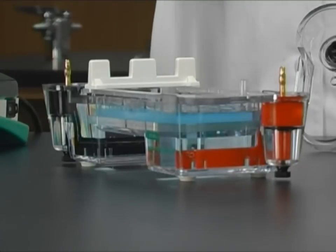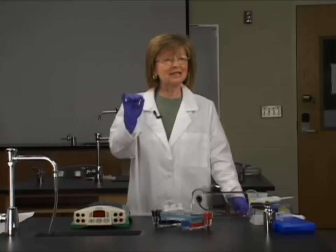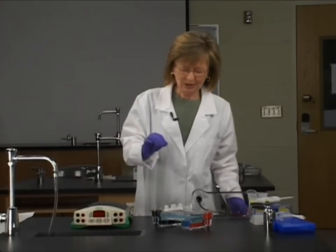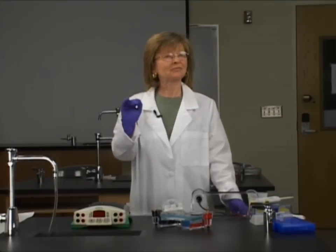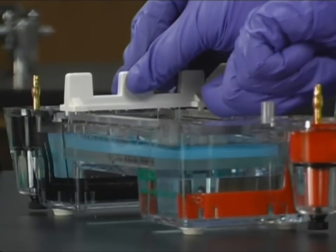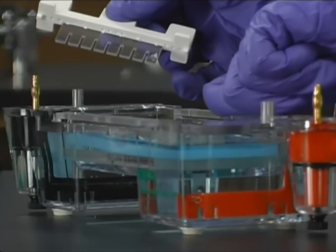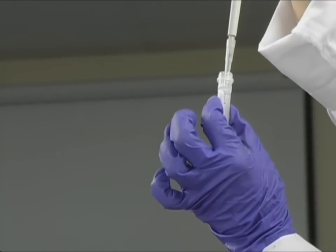It's been sitting in there for a couple of minutes because we want the buffer to get around the teeth of the comb so we can easily extract the comb. After we do, we're going to put in the DNA that we digested overnight using restriction enzymes, and then we're going to run it. Make sure that you're anchoring and holding down the mold. We're going to take this comb out. This is our DNA standard or ladder.